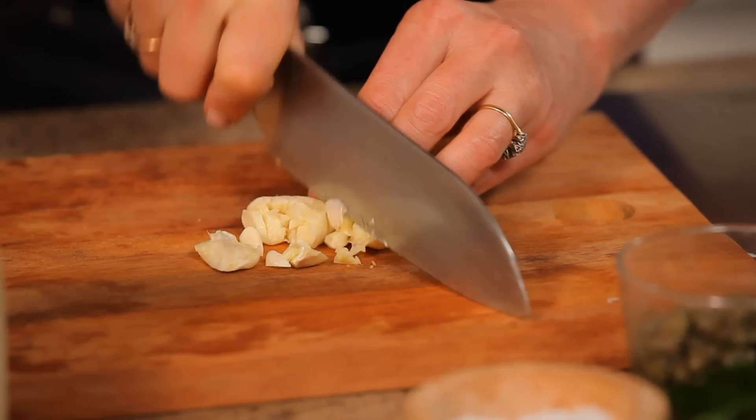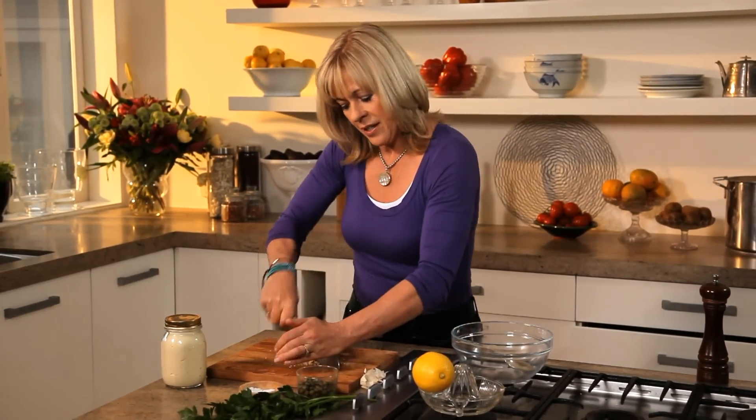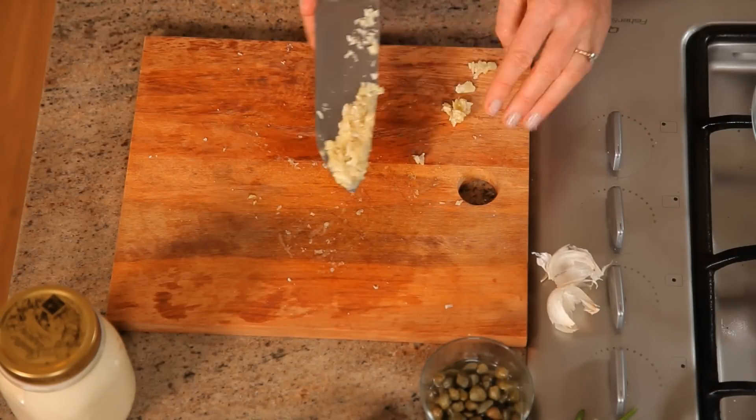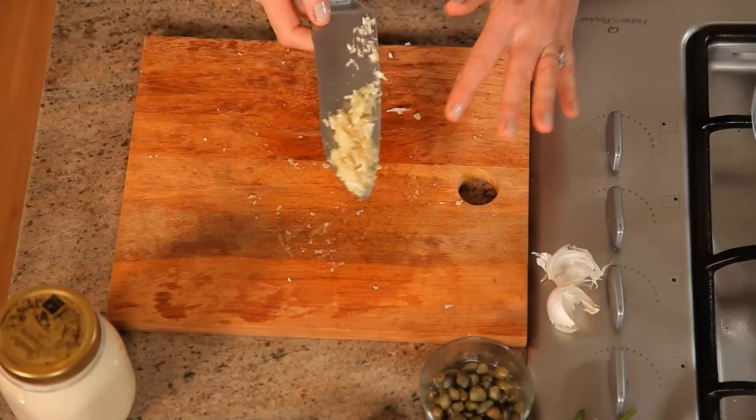So if I want my garlic in a really fine paste, I always crush it with a bit of salt. Just use the flat blade of your knife like that, work it into a paste. I'm going to use this to flavour my mayonnaise.